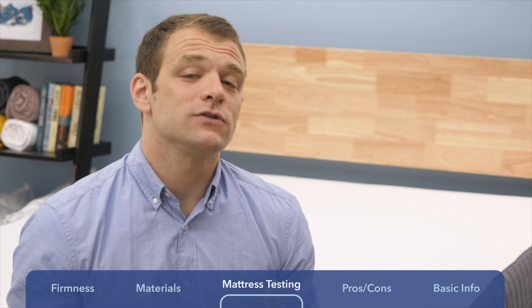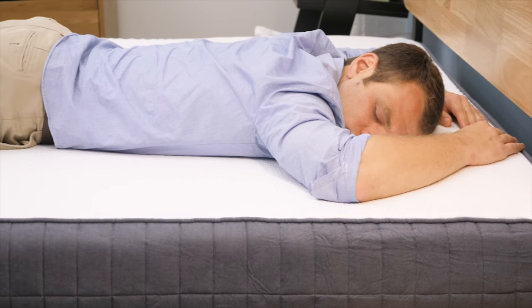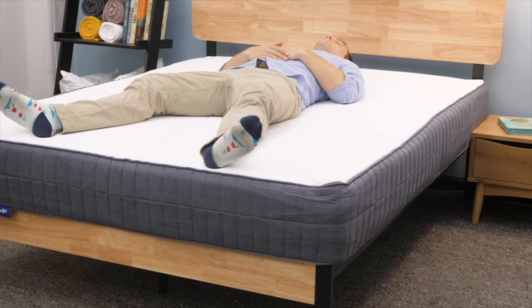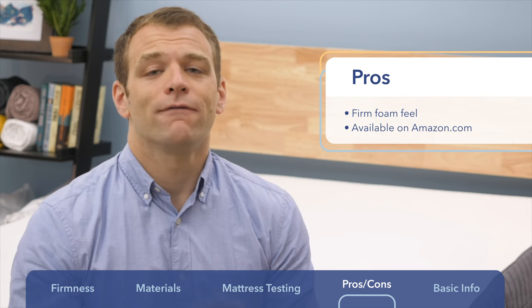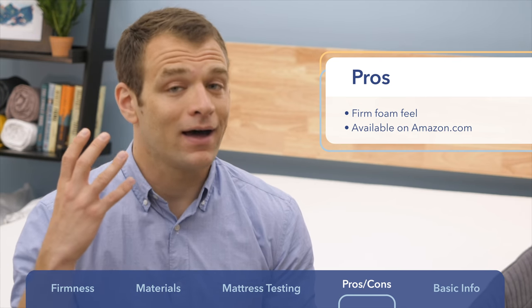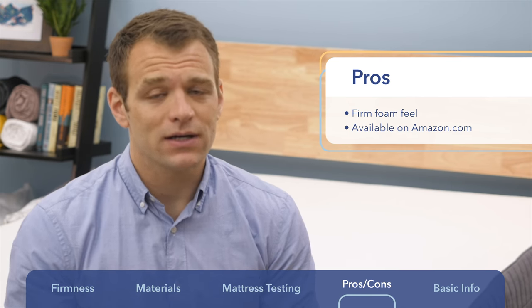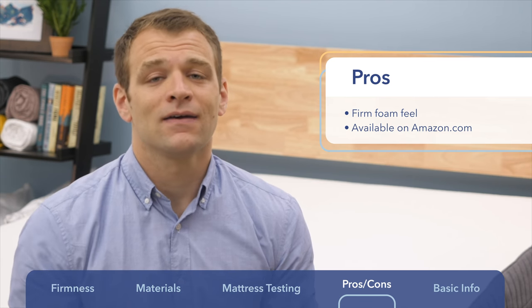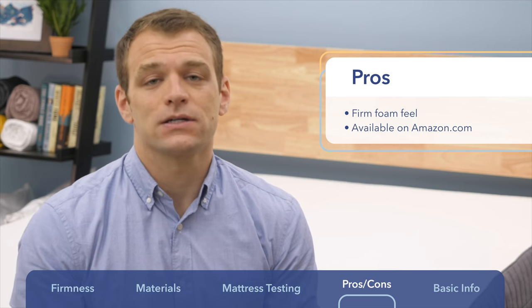Before I end the review, here are my pros and cons for the SweetKnight mattress. First, I'd recommend it if you're looking for a firm foam feel — stomach or back sleepers who need firmer support will find a lot of foam mattresses don't deliver that. The firm side of the SweetKnight is a good choice for keeping your spine aligned. It's also available on Amazon, which is a big plus if you shop there and need it delivered quickly.